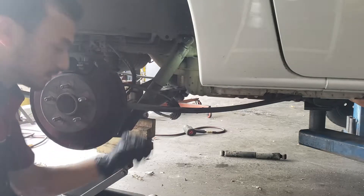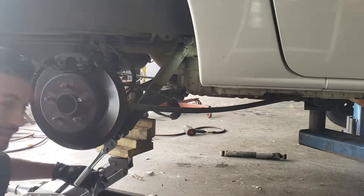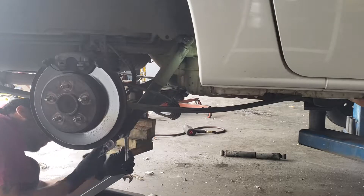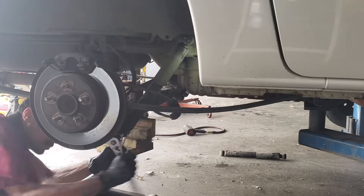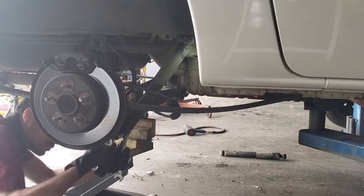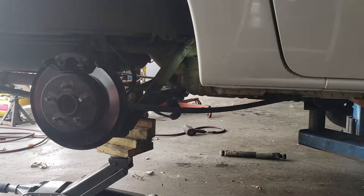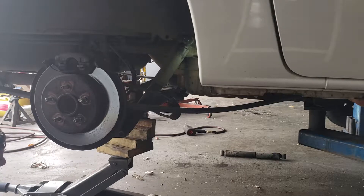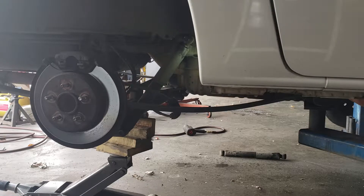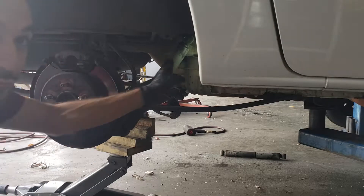Just loosen the top and leave it in place. Then work on the bottom one. You can use a little hammer and just hit on the bolt and beat it out. Sometimes you've got to lift up on the rear just slightly to loosen the tension off that bolt. You'll know when it's right because it pulls right out. Now we can go ahead and remove the upper bolt.